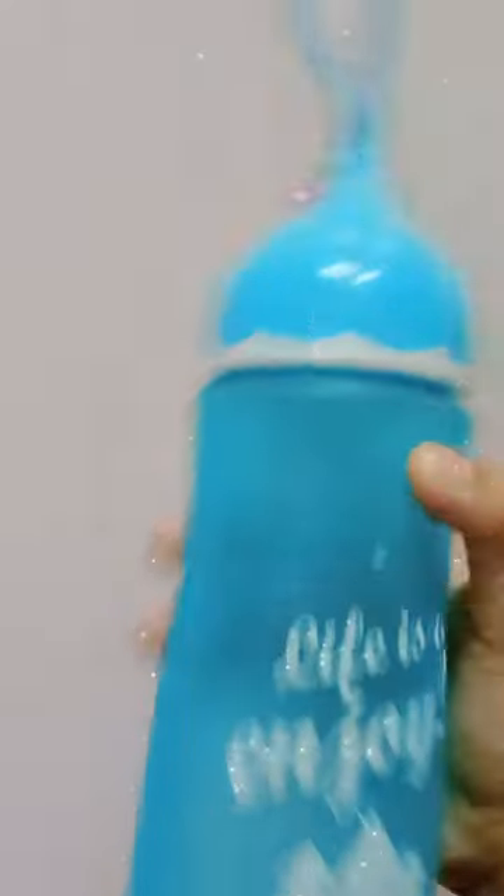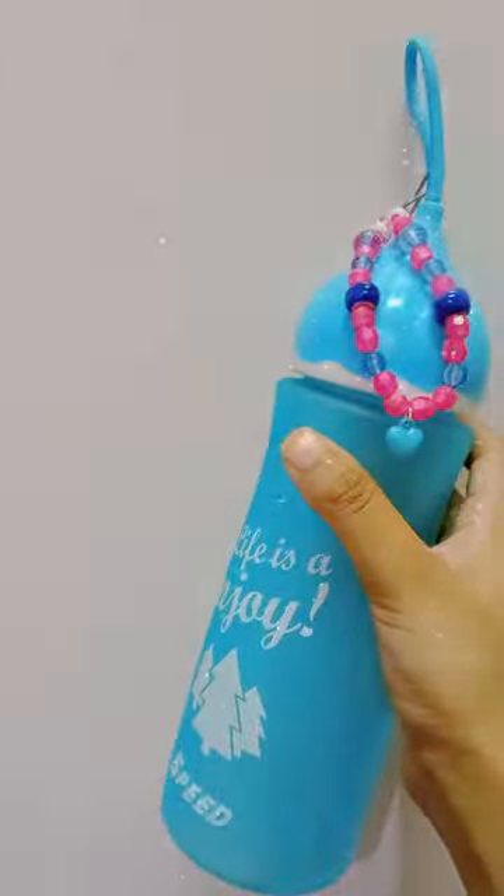Now I'm putting it on the bottle. I didn't have anyone to film the clip, so I had to keep my phone on that thingy to film it. Here's the final result — what do you guys think? I think it came out pretty good. Let me know in the comments!